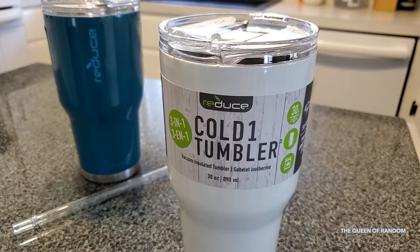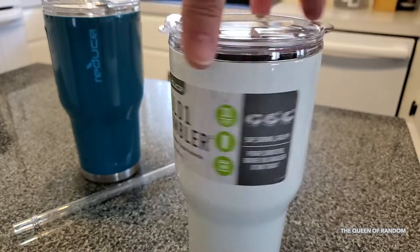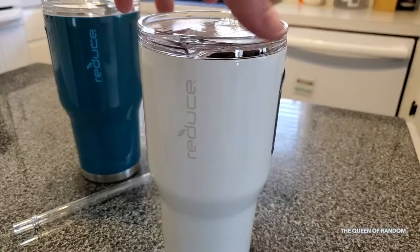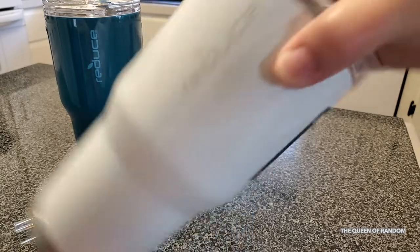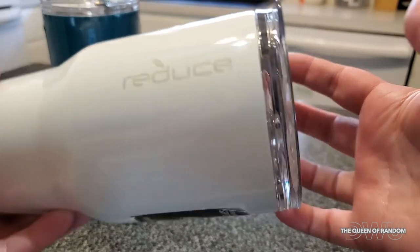Hi guys, guess what I found today? I found this at Princess Auto in Canada. Not sure if you guys have a Princess Auto or not, but this tumbler is pretty quick. This is the brand name of it, right there.